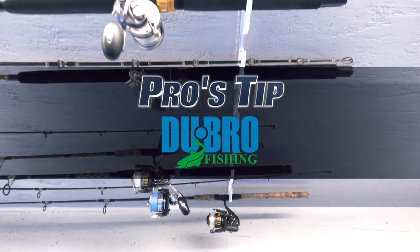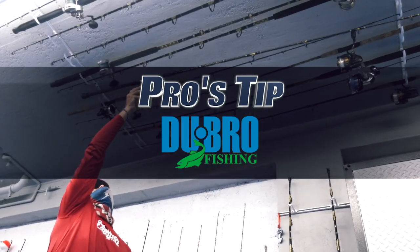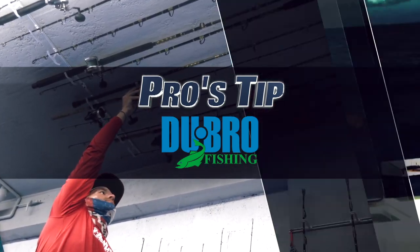Pro's Tip. Proudly presented by Dubrow Fishing — innovative tackle storage solutions for every venue. Learn more online.